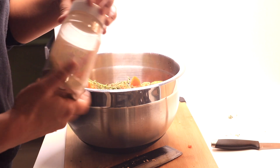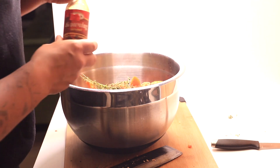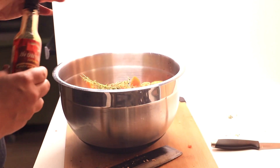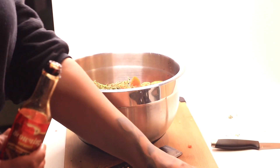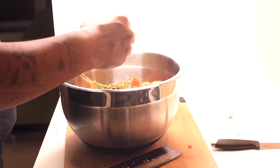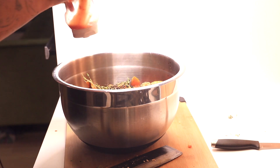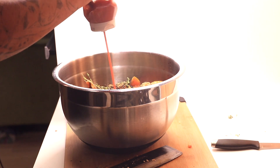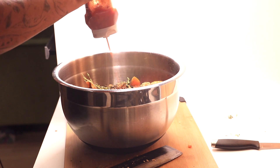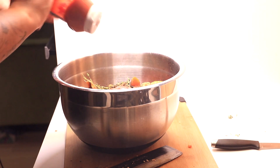Next up, I've got the Grace browning sauce. It's basically like caramel, but it's good in savory or sweet dishes. I use it to add a little bit of color — not like a sweet candy caramel — it just gives a nice dark brown color and deeper flavor to the dish. Next up, some ketchup. I only had sugar-free ketchup, but that'll work just to give a little bit more sugar and tomato flavor. You could use tomato paste if you wanted to.